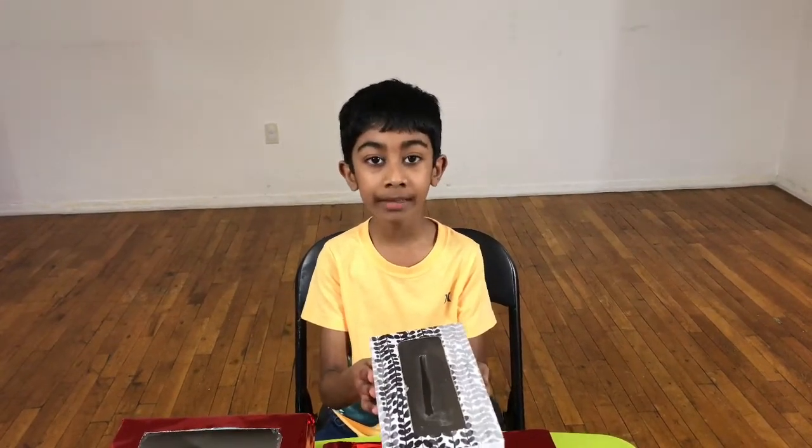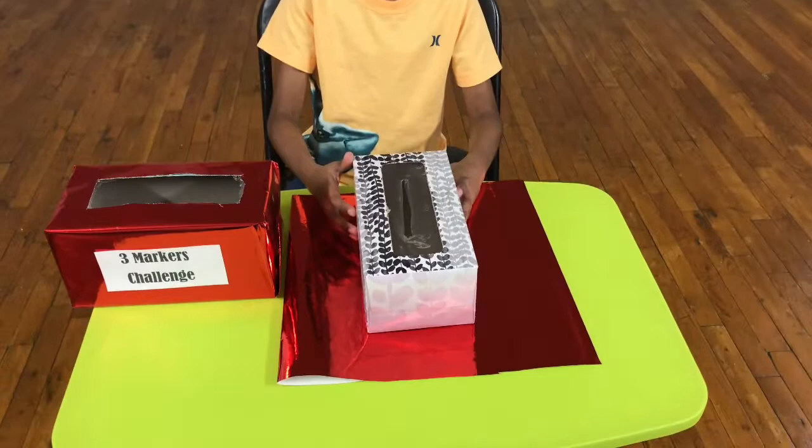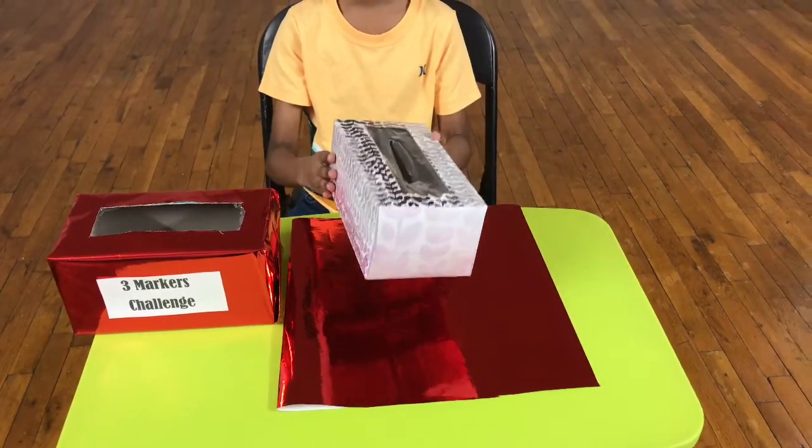Hi! Today I'm going to show you how to make an empty tissue box into a mystery box you could use for any fun activity. For this, first take your empty tissue box and wrap it fully with gift wrap.